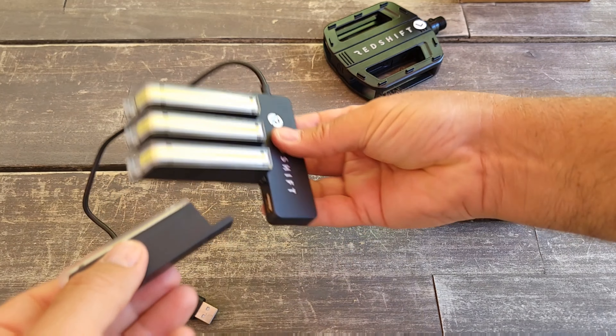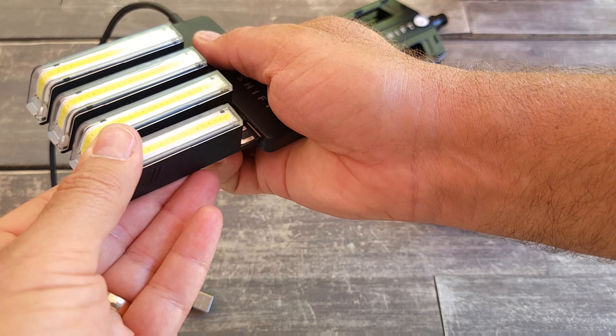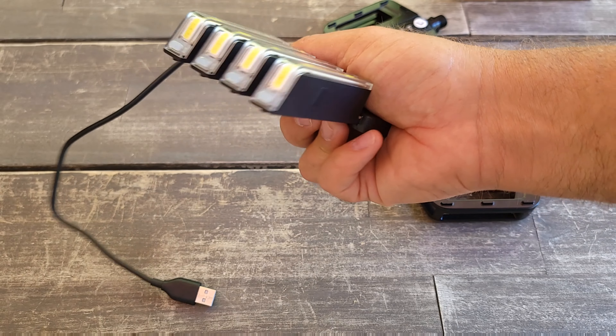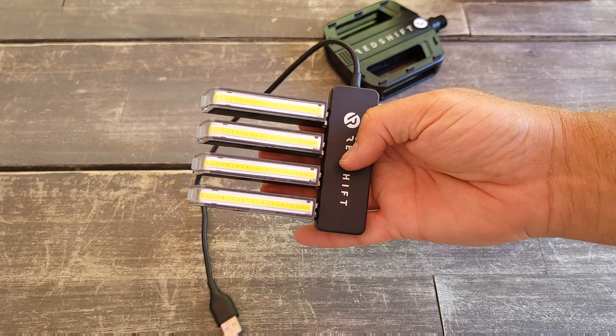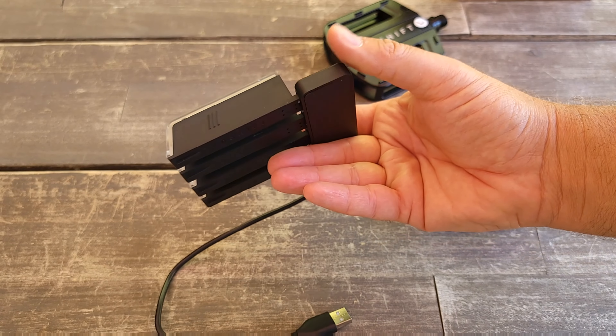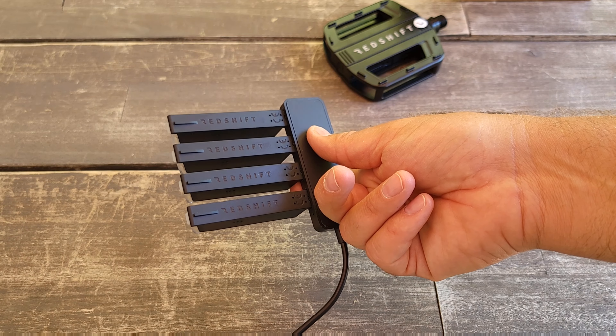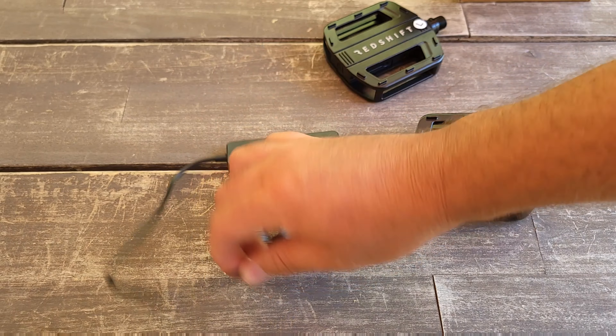It also has a feature where if you don't use the bicycle, it will turn off. I'm not sure of the exact time frame, but it does have certain features so you'll never run out of battery while the bicycle is sitting unused. If you stop, it will turn off after some time, and then you plug in and charge — very simple.